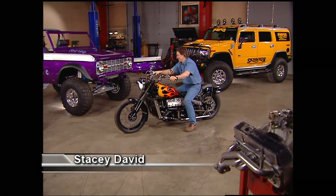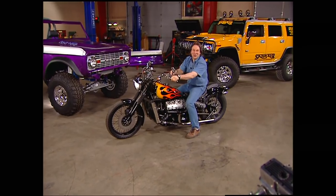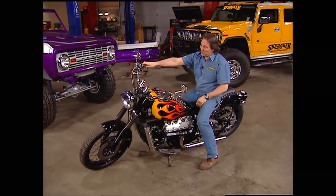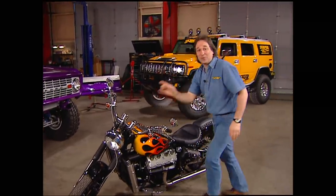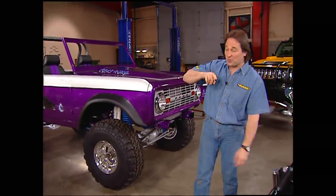Hey, welcome to Trucks. I've got a great show for you today. Is this cool or what? We've got some four-wheel drive stuff, got some classic truck stuff, even have a really sweet bike. But before I get sidetracked, let me show you the first thing we're going to work on today. I'm going to take care of some of the details on Project Crazy Horse.